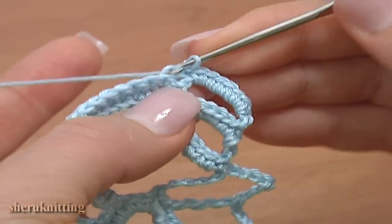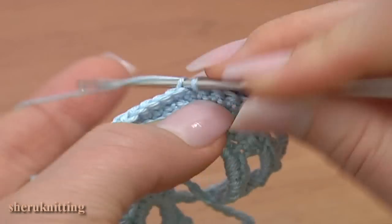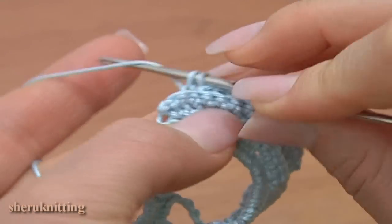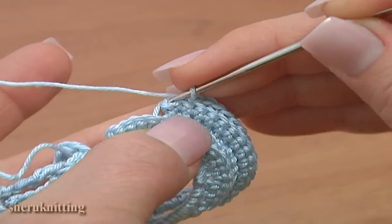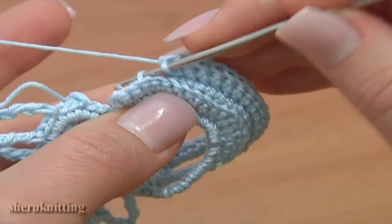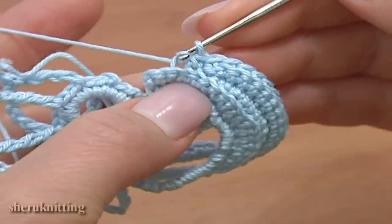Continue the 14 back-loop single crochets: 1, 2, 3, 4, 5, 6, 7, 8, 9, 10, 11, 12. The last single crochet works through the chain stitch. Continue single crocheting in back loop of the next stitch working on the lowest row: 1, 2, 3, 4, 5, 6, 7, 8, 9, 10, 11, 12. Then make a slip stitch through the next stitch, also working in back loop.